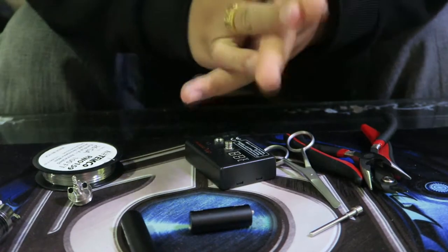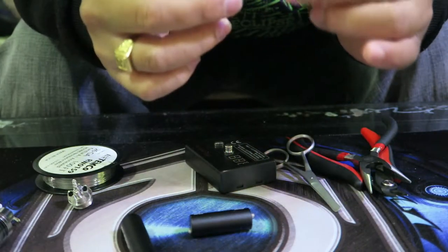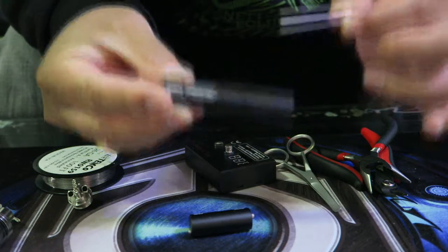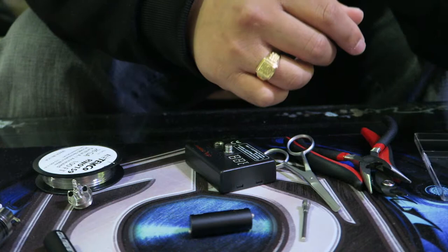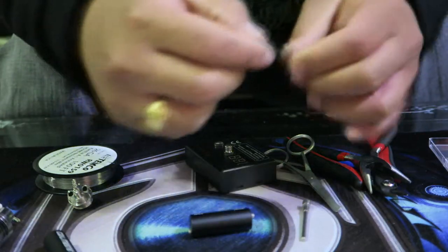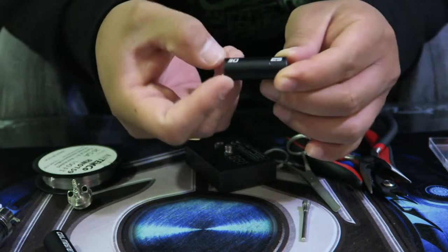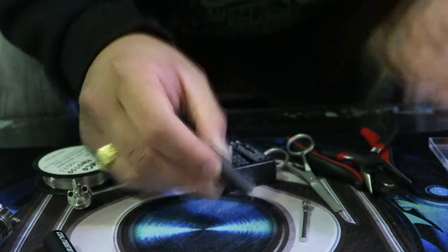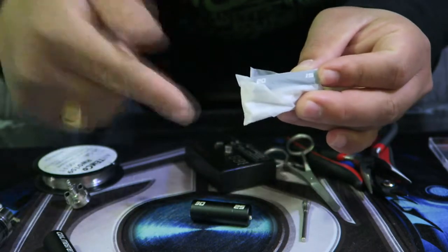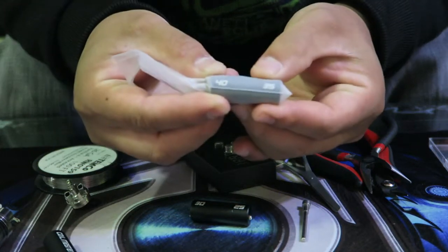You can also get a coil jig for like five to ten bucks. I have some more advanced ones here from Coil Master. If you don't have one, you can use a flathead screwdriver. The Coil Master sets have rods at 3mm, 2.5mm, 2mm, 1.5mm, 4mm, and 3.5mm diameter — these determine the inner diameter of your coil.